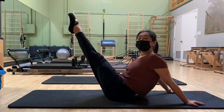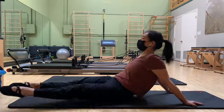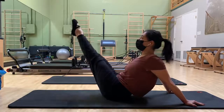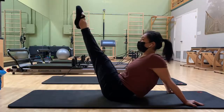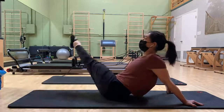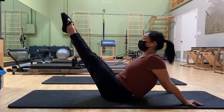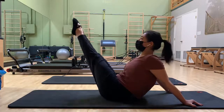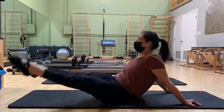Now let's try that with a little straight leg. In and exhale. In, exhale. Two more. In and exhale. Last one — in and exhale.